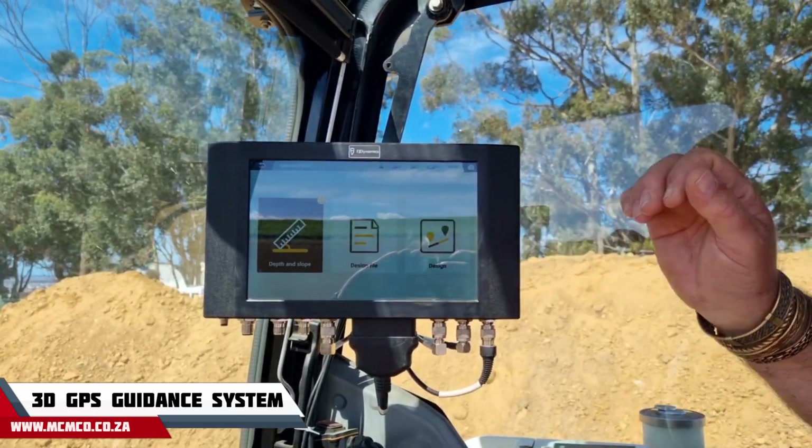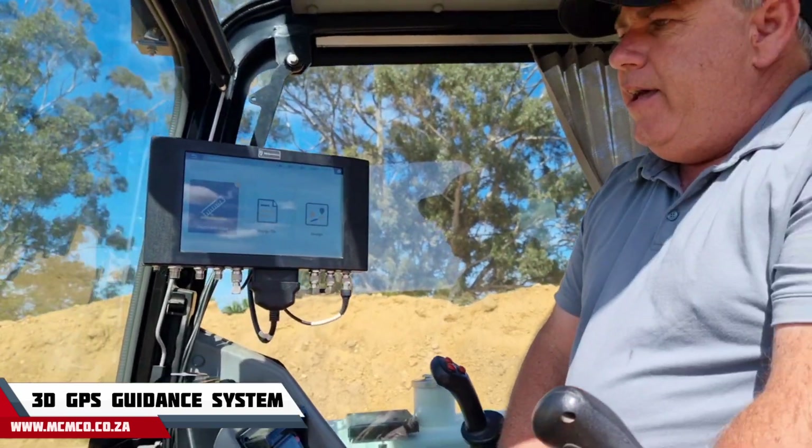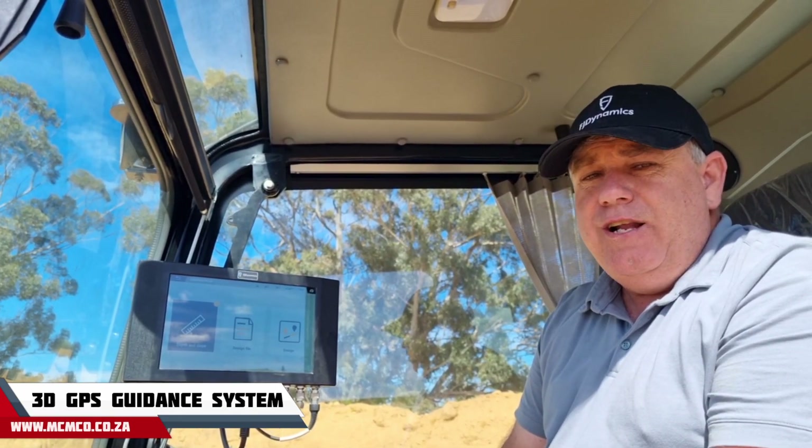There are basically three modes. The first is what we call depth and slope, where you start at a bench at a certain location and then tell it how deep you want to excavate and at what angle you want to excavate.